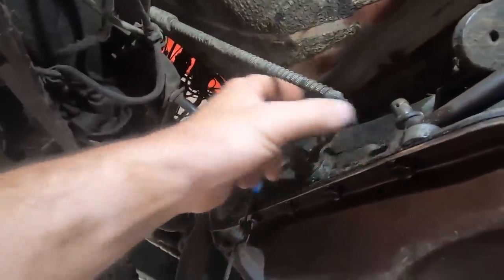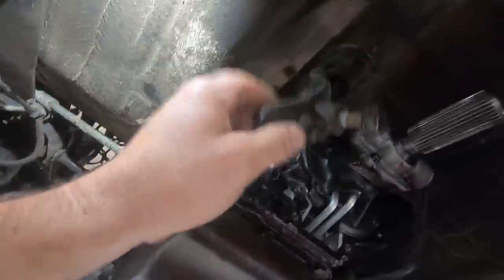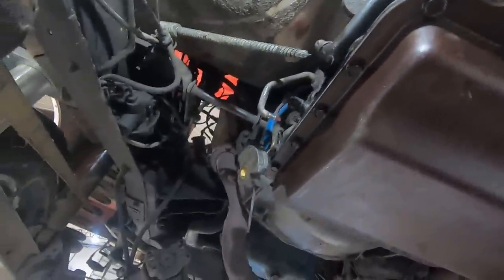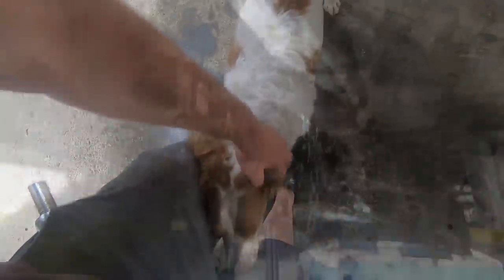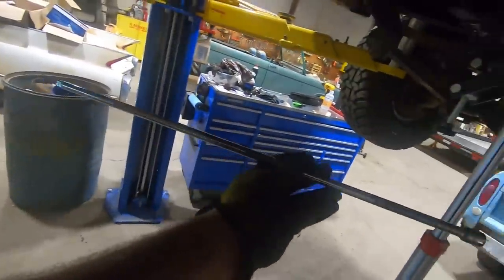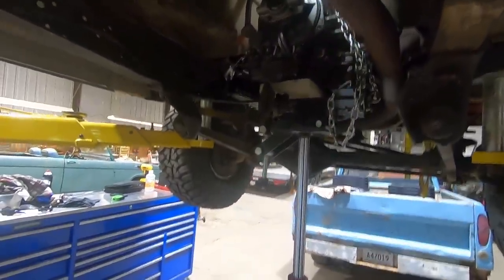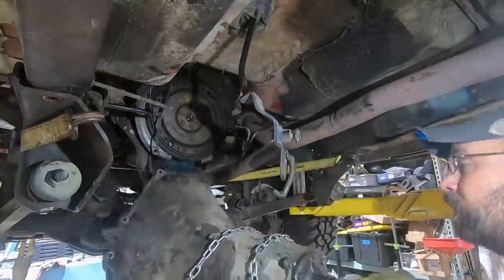On to the bell housing bolts. We pulled the neutral safety switch or reverse lights connector, shift linkage, and kickdown — all that transfer case stuff is just hanging there all floppy. All we've got left is the tranny cooler line. Get yourself an extension the length of the transmission and you can just get the bell housing bolts from the back side. Here it is — the old bulky C6. She's a little greasy. Let's get that torque converter off and see what it looks like in there.